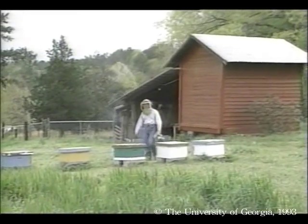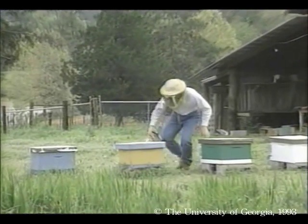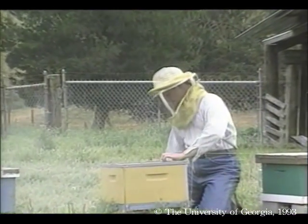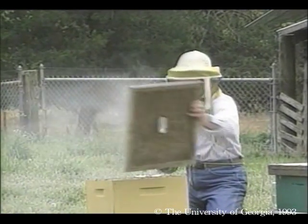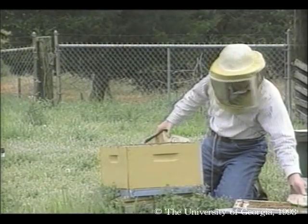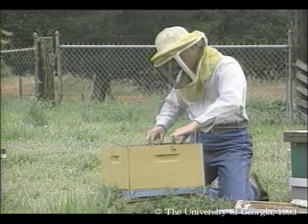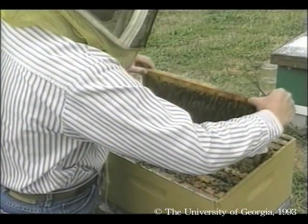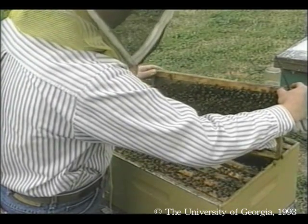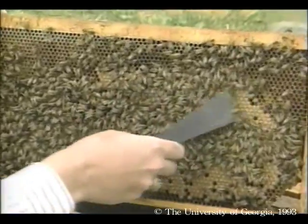It's been about two weeks since we released the queens, and it's time to check brood development again. Last week we found that new wax cells had been built and were filled with eggs, young larvae, and sugar syrup. This week we find many more eggs and larvae, and something else: capped brood.